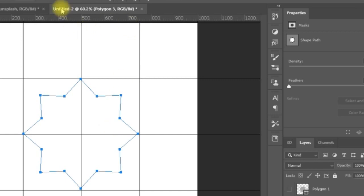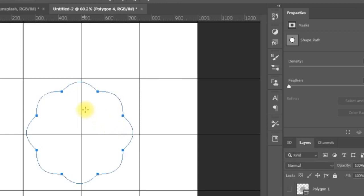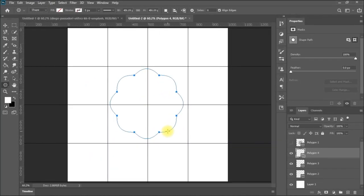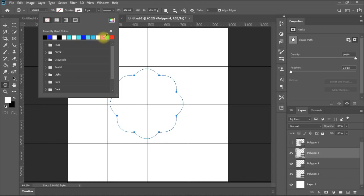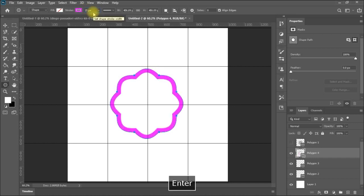Another nice trick: if I select this shape again with 8 sides and add Smooth Corners, you can see the shape is coming with rounded points. You can build on it to make a flower or other artistic shapes. From the top menu, you can also give it a stroke — for example, a stroke color with a size of 25 — and then start building on this basic shape.